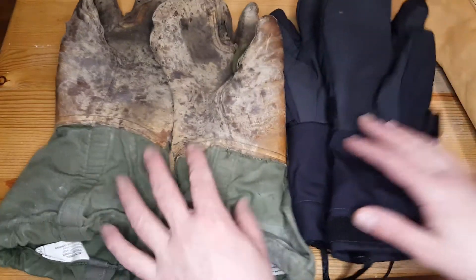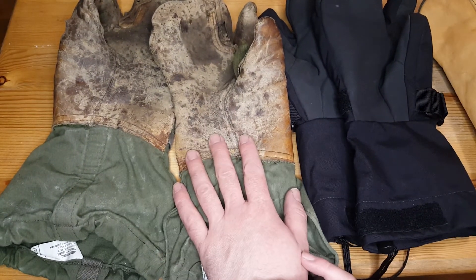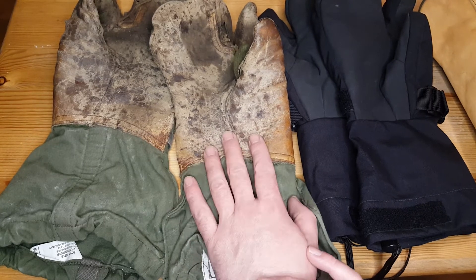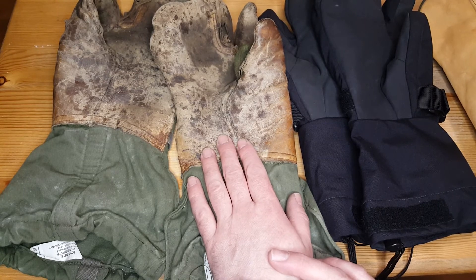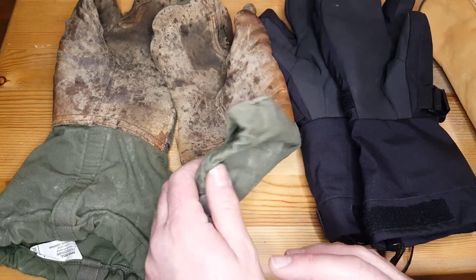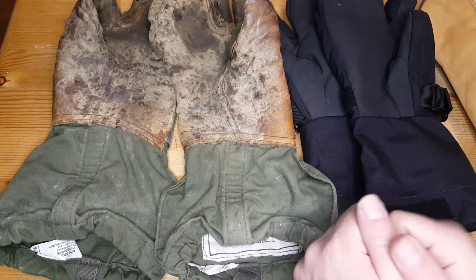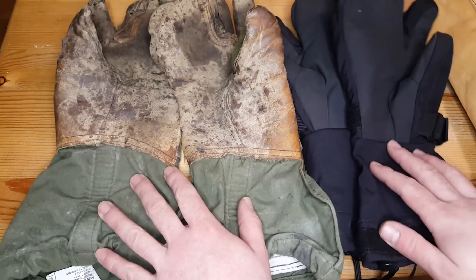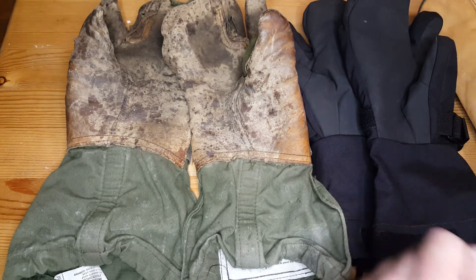I highly recommend both pairs, but honestly for the price, durability, and the wet and cold conditions I've put them through, the US Military ones are the best thing you can get for winter gloves on the market. Another win for military surplus products — they seem to always be really awesome quality and hold up really well. Thanks for watching.